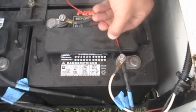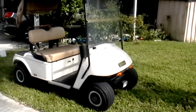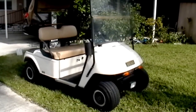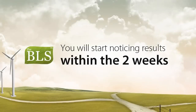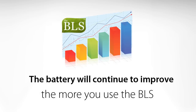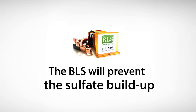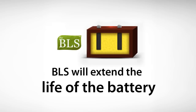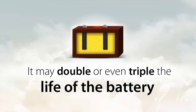After you have determined that all your batteries can be recovered, connect the BLS per instructions and use your cart as normal. Be sure to charge your vehicle after every use. The BLS will gradually dissolve the sulfate crystals and recondition the battery. If you use your cart regularly, you will start to notice results within the first two weeks, and it will continue to improve the more you use your cart. If your battery system is in good working condition, the BLS will prevent the buildup of lead sulfate, extending the life of the battery — in most cases doubling or even tripling battery life.